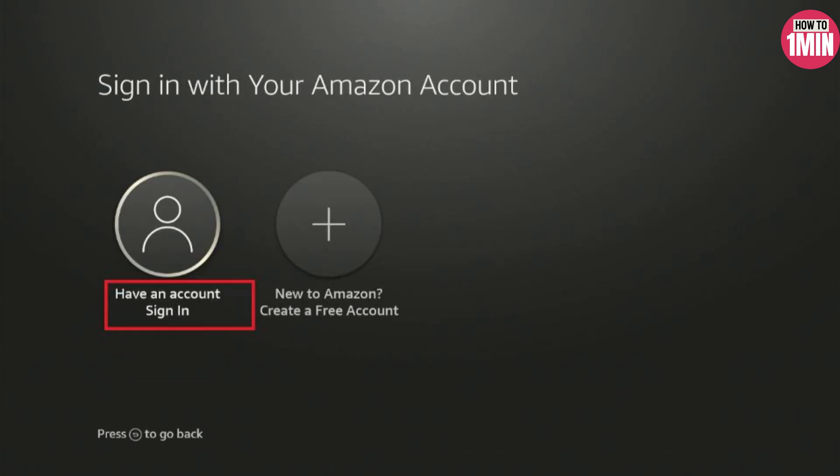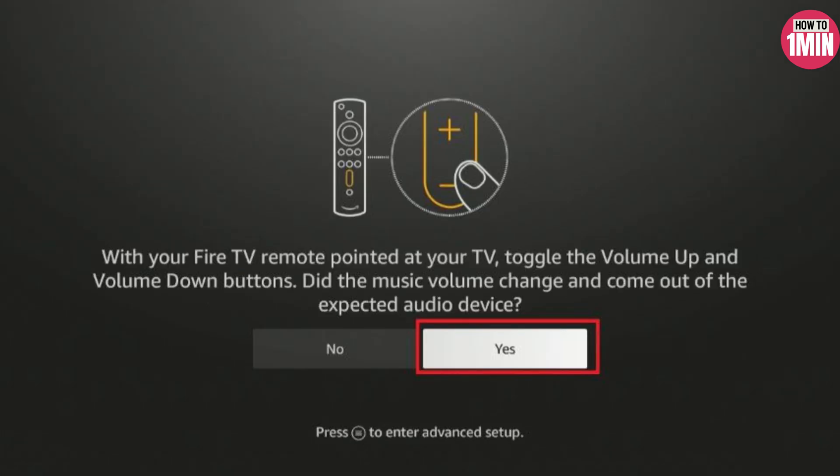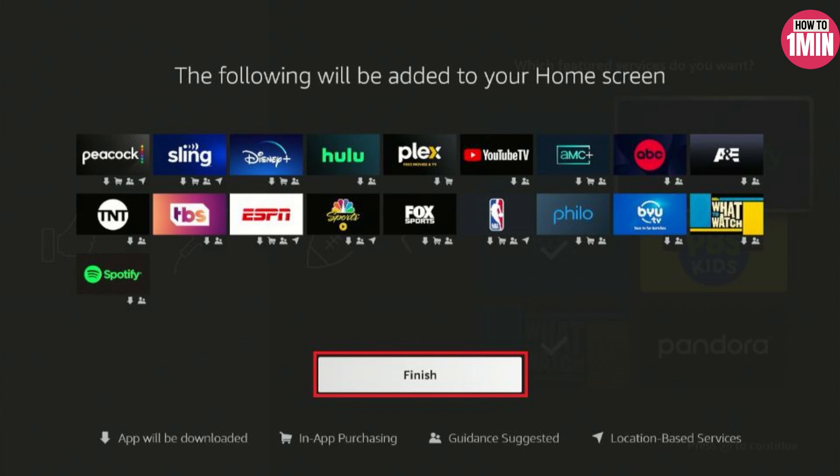Next, you need to sign in or you can create an Amazon account if you don't have one. Then you need to customize settings and preferences. Once you are signed in, you can customize various settings.